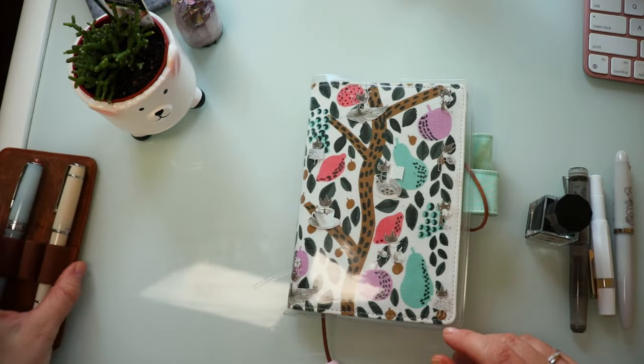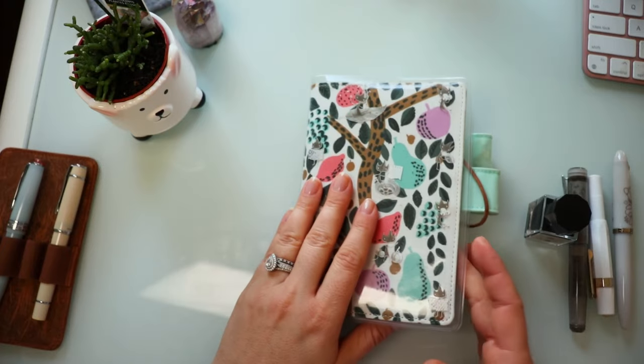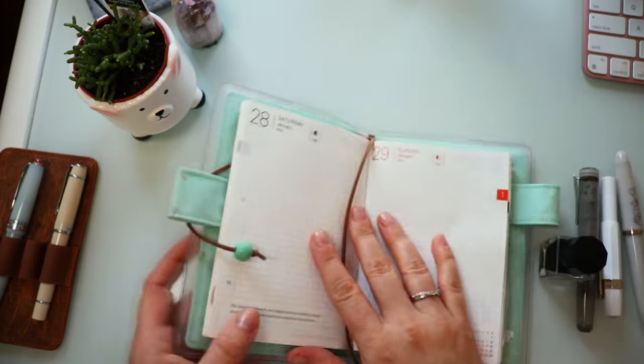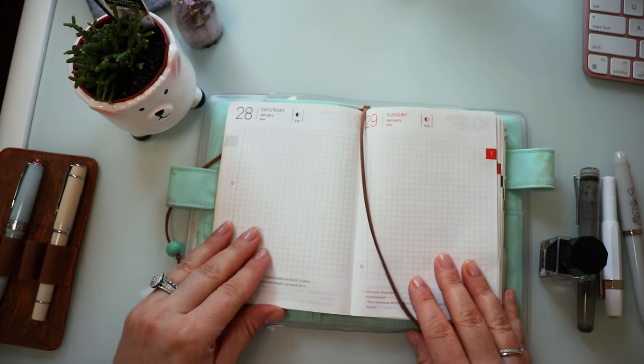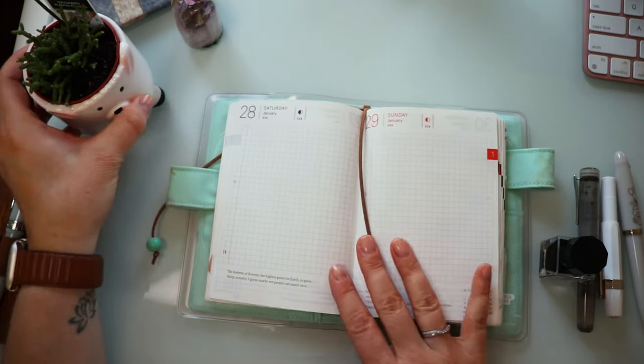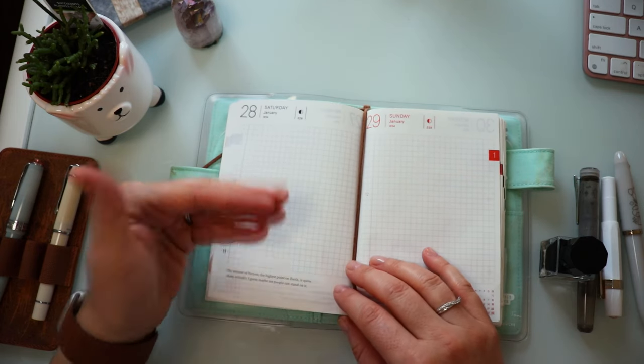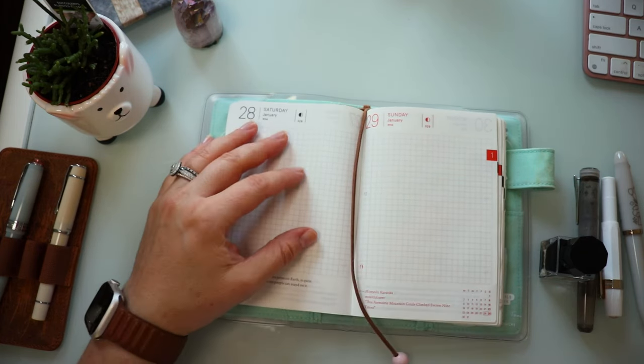So here's what I have in front of me. I have my little Hobonichi Techo. This is the A6 size. I like this because it has Tomo River paper in it, and I also love it because it's a white colored paper. So testing inks, it makes it a little bit easier. And then I have three pens.